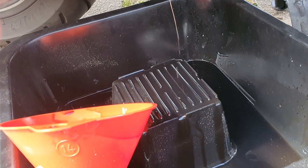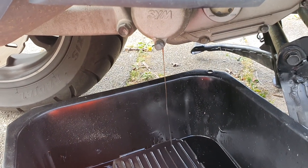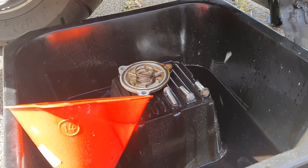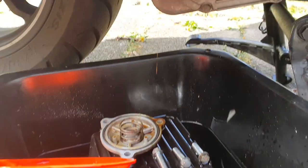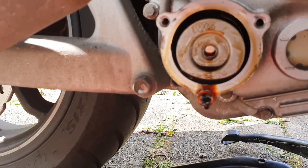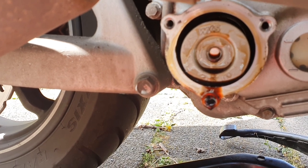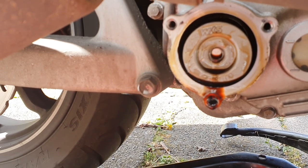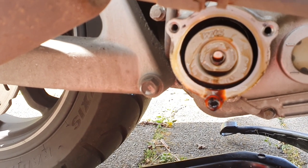There you go — these are the three screws, the cover, and that's the old oil filter. Please note the oil filter is not symmetric: there is a part that needs to go outside and a part that needs to go inside. I'll show you in a while, but just leave it leaking for now.